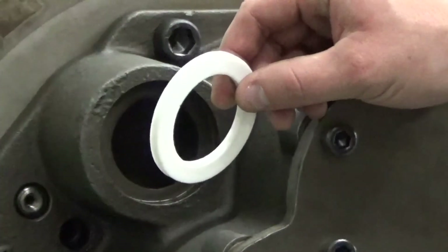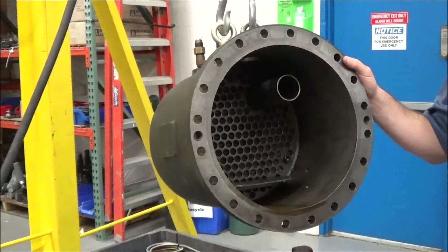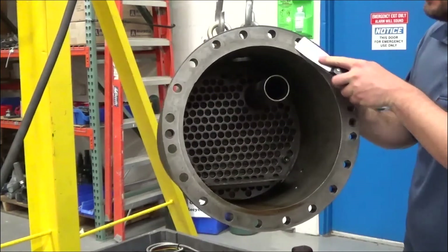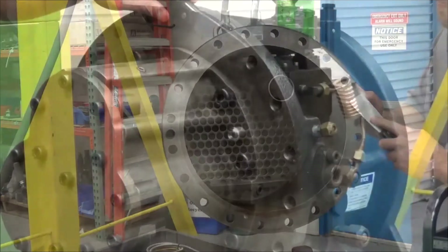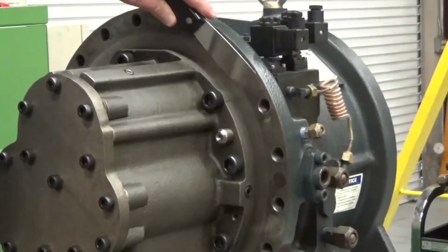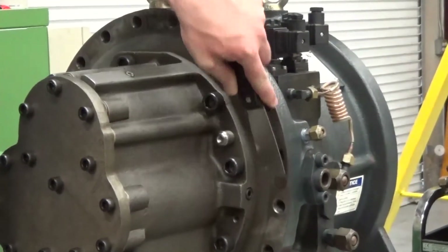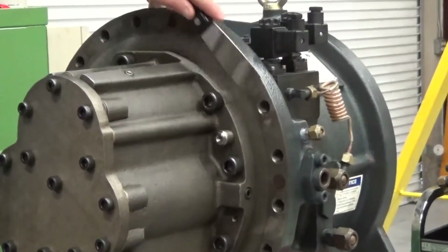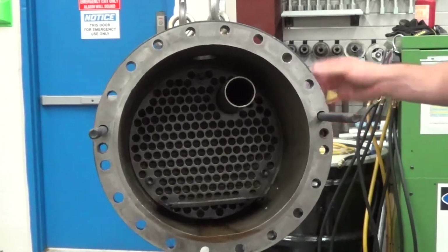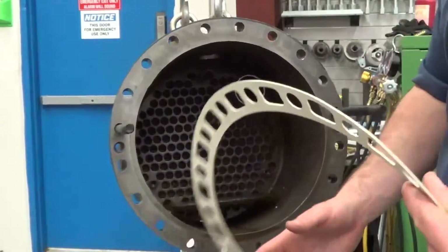Put a new Teflon gasket in the discharge port. Be sure the oil separator flange is free of any gasket material, and you can clean it off with a scraper — lightly scrape it to remove the material, being careful not to scratch the flange. Be sure the compressor casing is also free of any gasket material from the old one, and lightly scrape it to make sure you don't scratch the casing. We're going to put two longer bolts on each side of the oil separator flange to use for lining up our gasket.